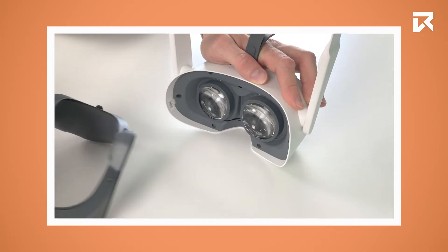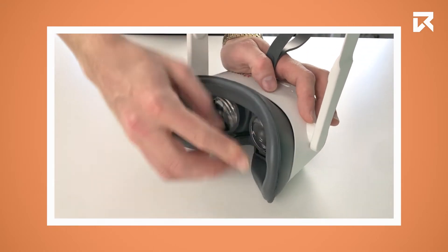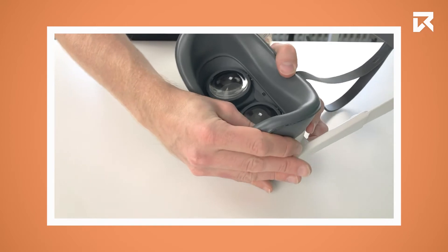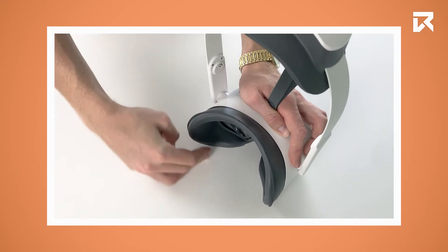We recommend using non-alcoholic wipes to clean the inner parts of the headset. After cleaning your headset, align the new facepad with the headset and gently press along the inner edges to attach the small lip around the inside.